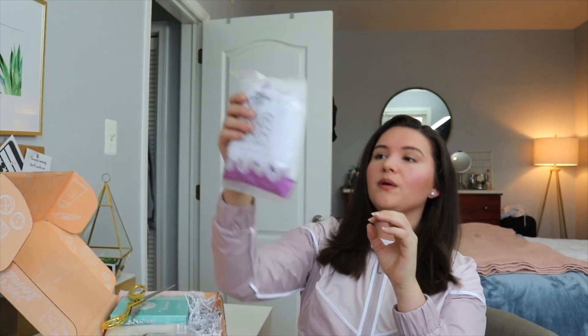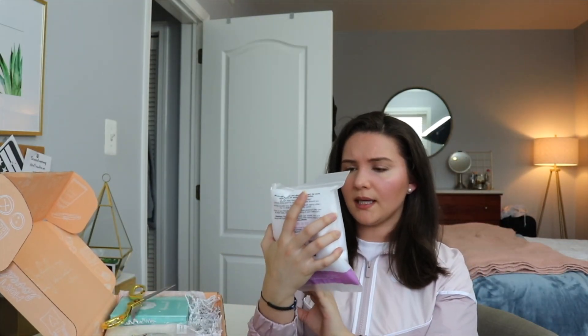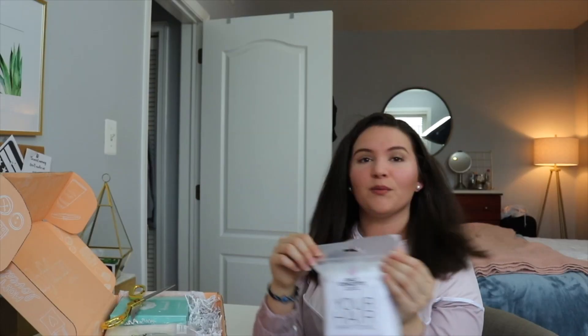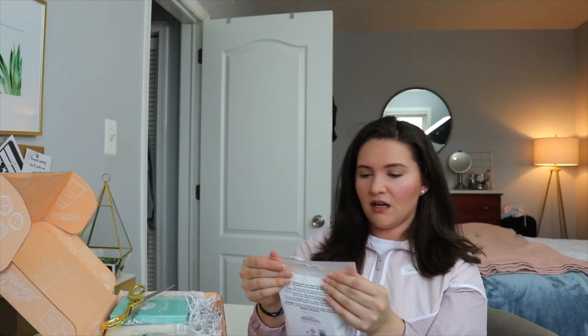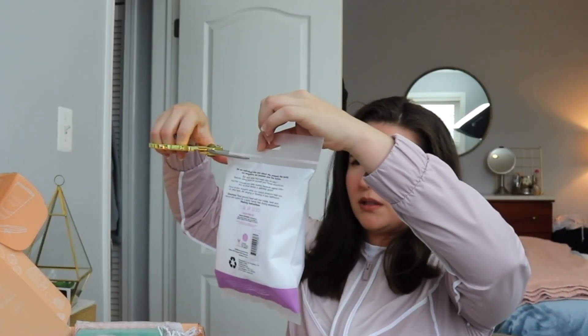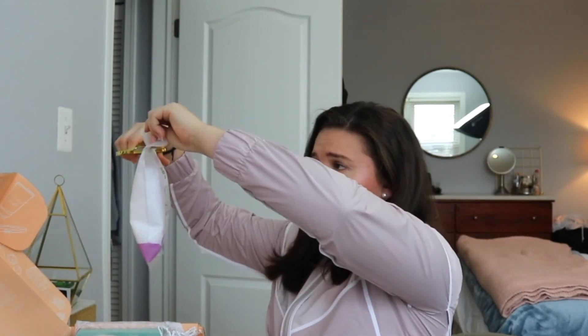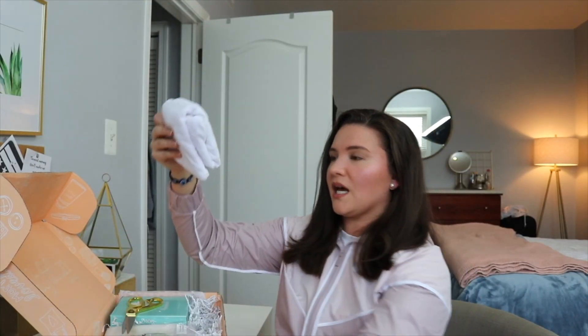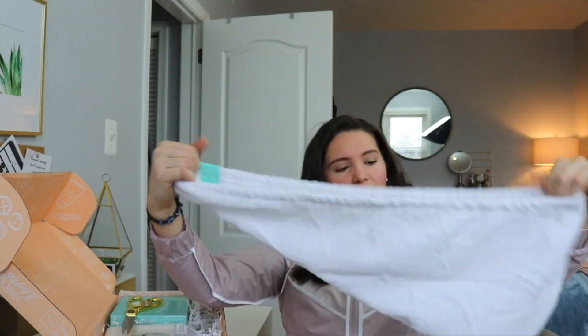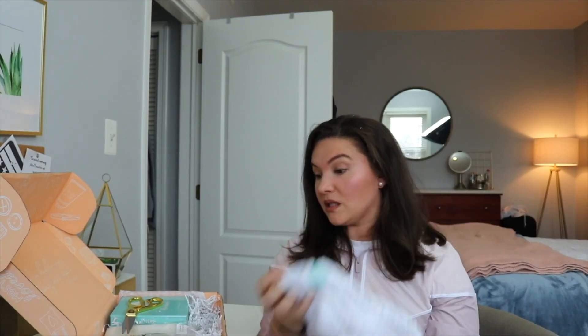Next up is Daily Concepts — your hair wrap towel. This is cute! I actually have a purple one of these that I use daily, and I need to replace it, so this is coming in handy. It's a microfiber towel — careful not to cut it with the scissors! This white one comes with an elastic band. You put it on when your hair is wet. I'm actually going to be using this; it's clutch.